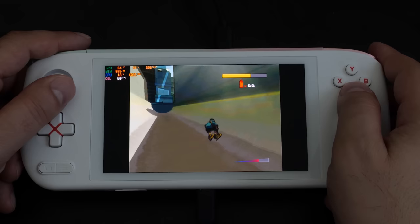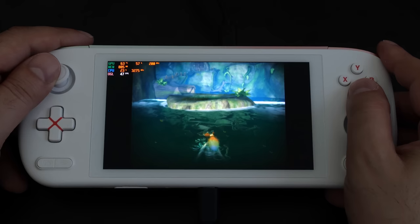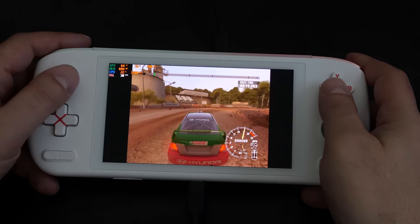Original Xbox runs quite well and in some cases better than the Steam Deck. Running again at 720p with a 12 watt TDP, Jet Set Radio Future runs close to 60 fps though it's certainly not locked at this resolution. Conker's Bad Fur Day runs better here on the ioneo Air than it does on the Steam Deck, and Rally Sport Challenge 2 — a quite demanding original Xbox title — also ran quite well.